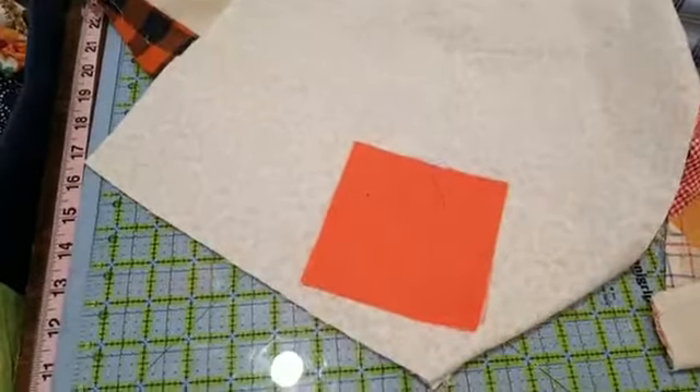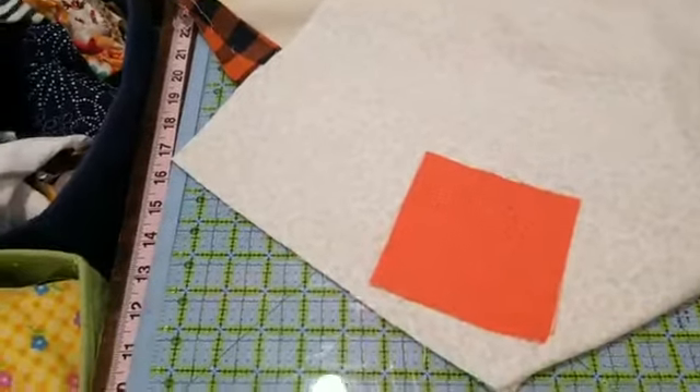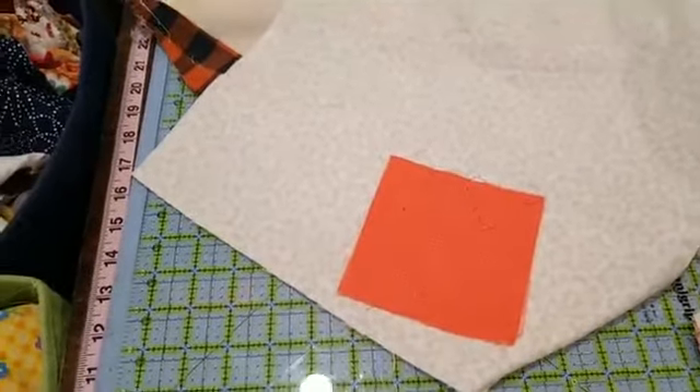If anybody comes to you and asks if you can fix somebody's quilt, I would just tell you to go for it. If you don't feel confident, just try anyway.